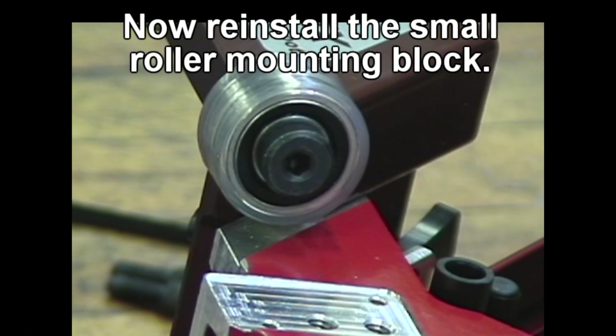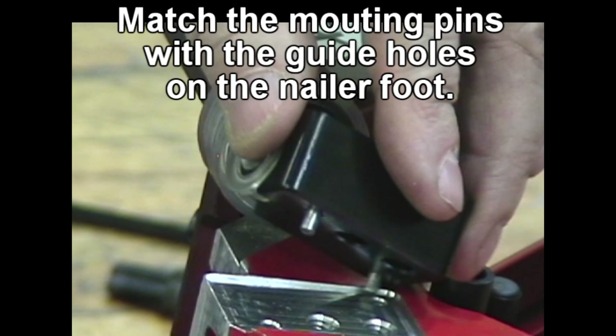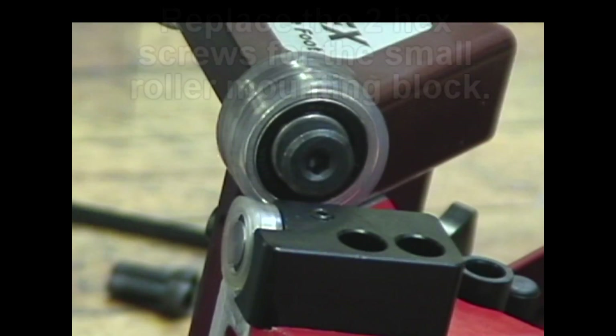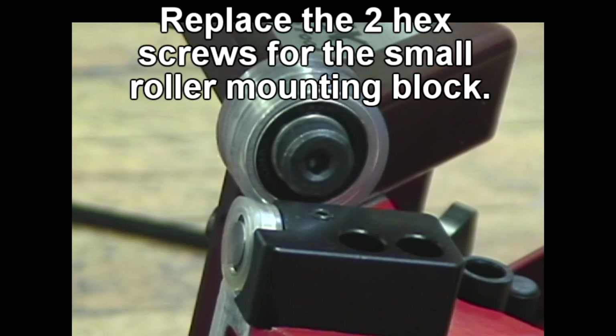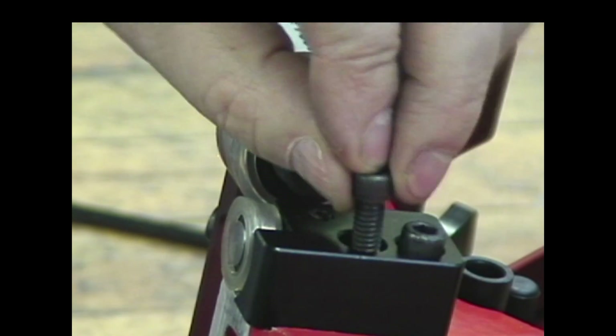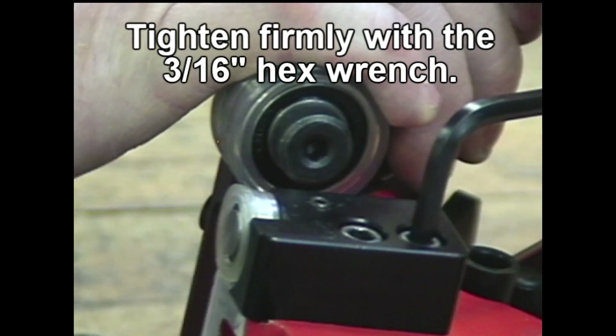Now reinstall the small roller mounting block. Match the mounting pins with the guide holes on the nailer foot. Replace the two hex screws for the small roller mounting block and tighten firmly with the 3/16 hex wrench.